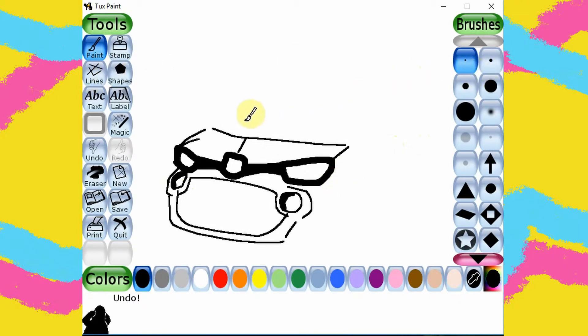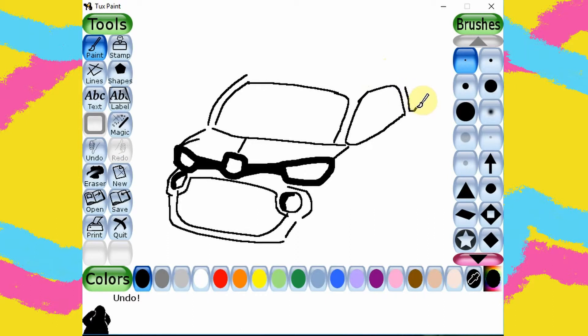Let me continue on the windshield. Then the side window. The roof. And the tail.